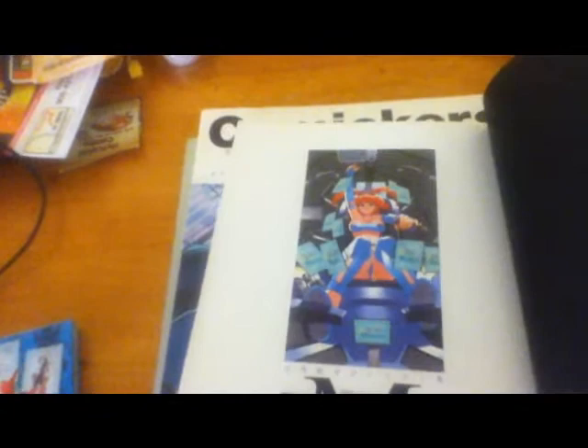Next one is by one of my favorite artists, Mine Yoshizaki. He's the creator of Keroro Gunso — Sergeant Frog — to those who've only seen the English name.